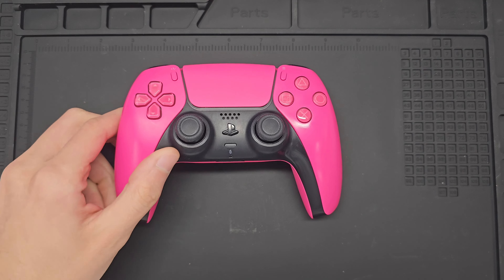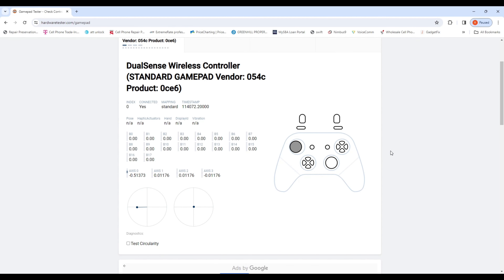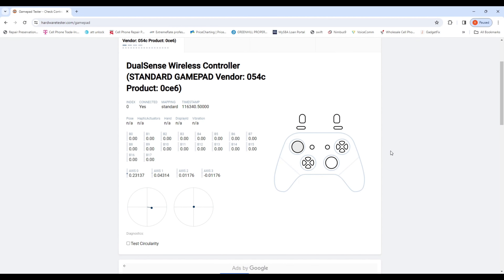It's a cheap alternative to repairing an annoying problem that most game heads face. Because let's be honest, some of these controllers are still selling for around $70 brand new. So finding a cheaper solution to a rather common problem is still better than buying a new controller.